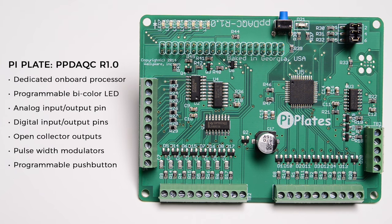a programmable bi-color LED, analog input and output pins, digital input and output pins, open collector outputs, pulse width modulators, and a programmable push button.